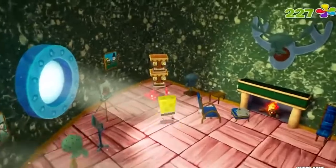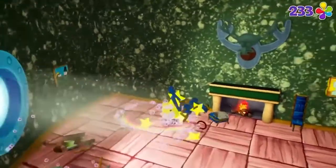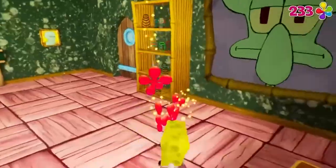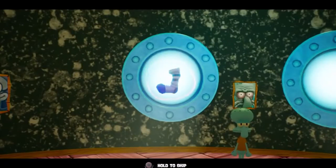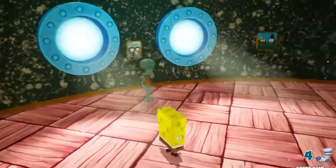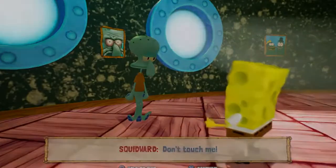And speaking of number 2, we have Annoy Squidward in Squidward's Tiki. Let's be honest — this is the funniest Golden Spatula mission, because all you really do is jump five times. Or you can even bubble bash five times and it will still give you the same reward. You get the Golden Spatula and Squidward kicks you out. That's the whole thing.